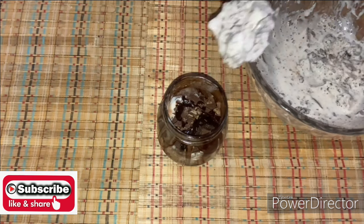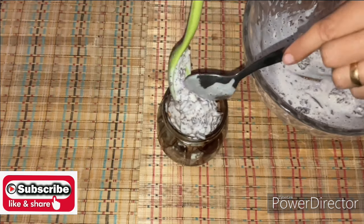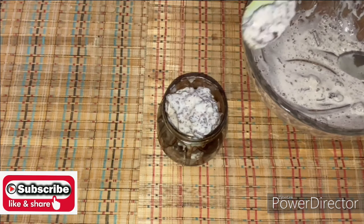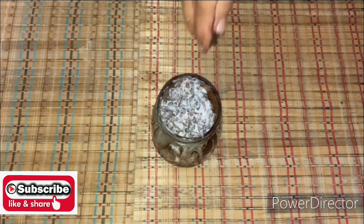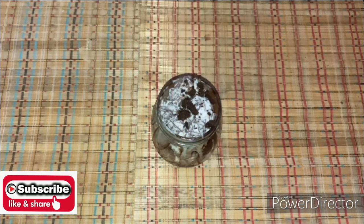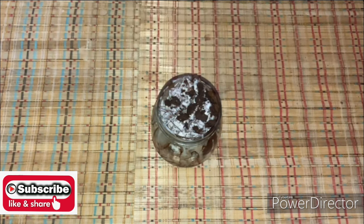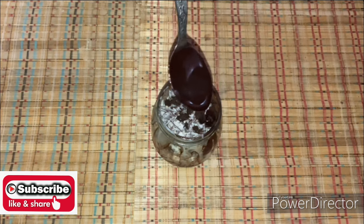Add ice cream, add the mixture, add Oreo biscuits, add the mixture, then add more chocolate syrup.